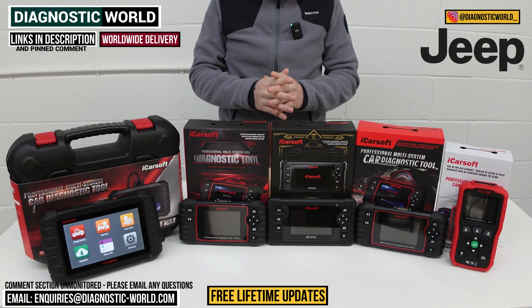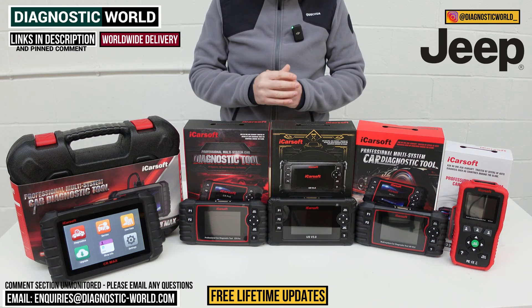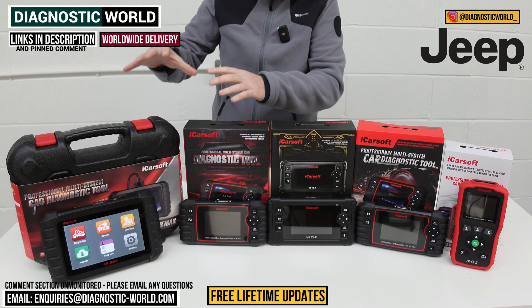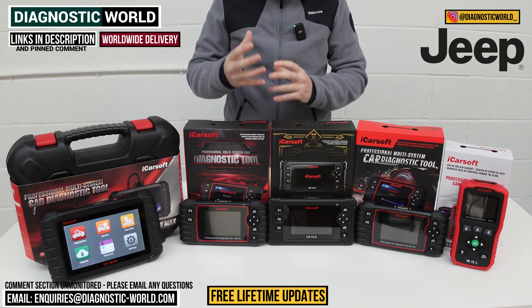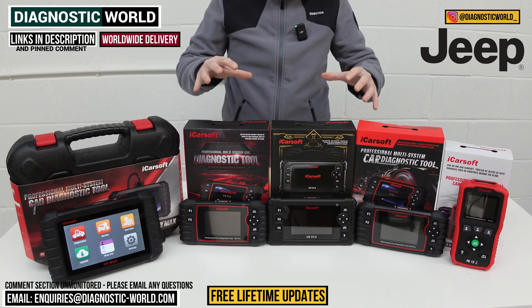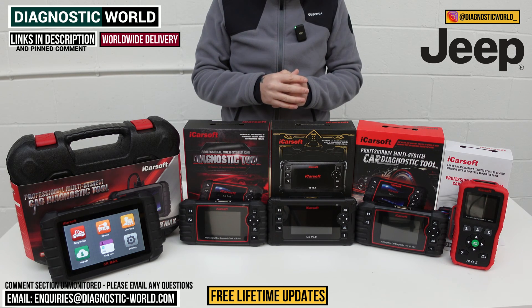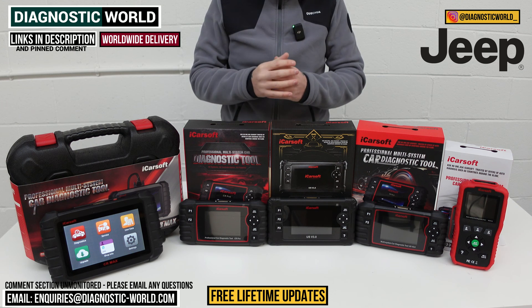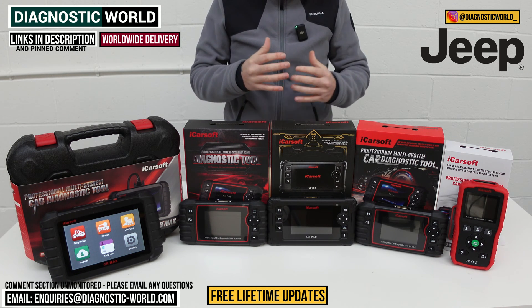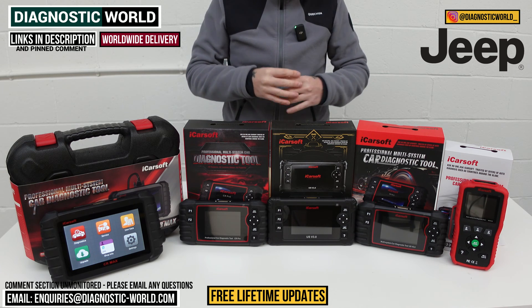In this video, I'm going to show you the top five handheld scan tools for Jeep vehicles in 2024 and 2025. We'll go from the cheapest to the most expensive and explain what features and functions each of these tools has. Links to all of these kits are in the description and pinned comment. Be careful, because there are fakes and clones on the market that can damage your vehicle, so using the links below will take you to the genuine and official products.